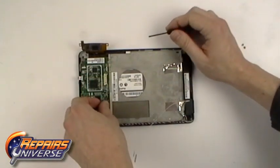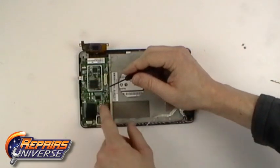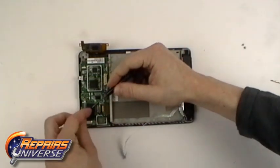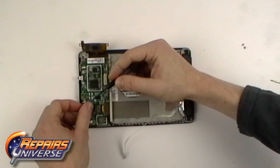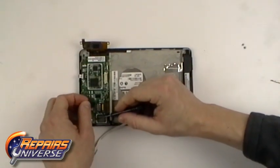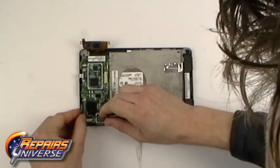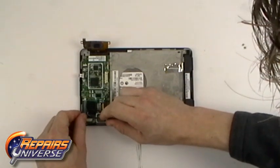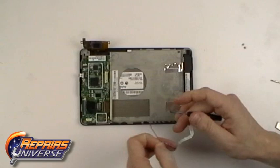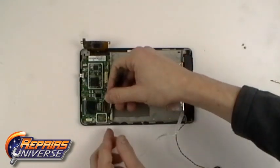You can now release the LCD screen flex cable. This is a simple pop connector — simply apply upward pressure and it will release. Now release the loudspeaker wire cable and finally the antenna cable.